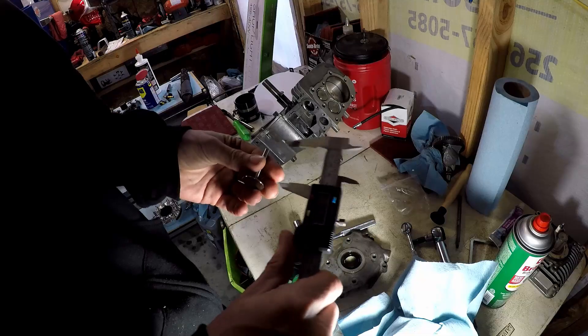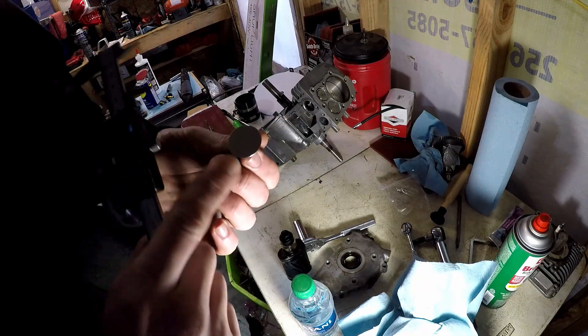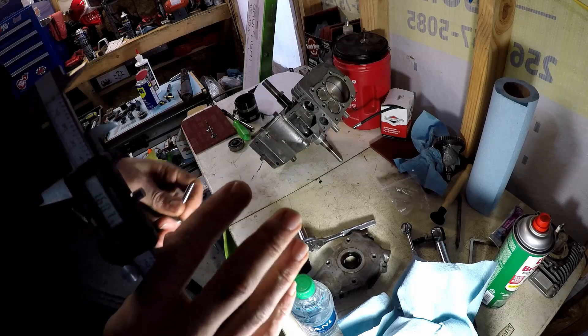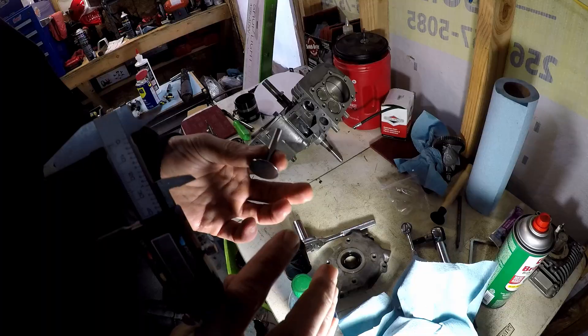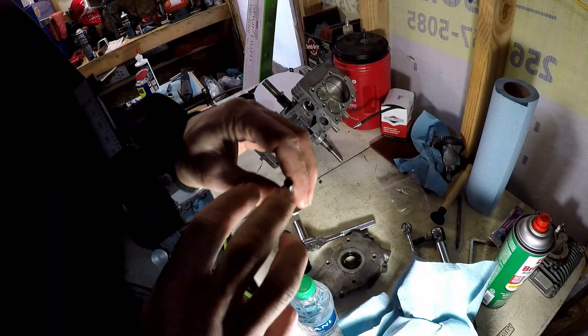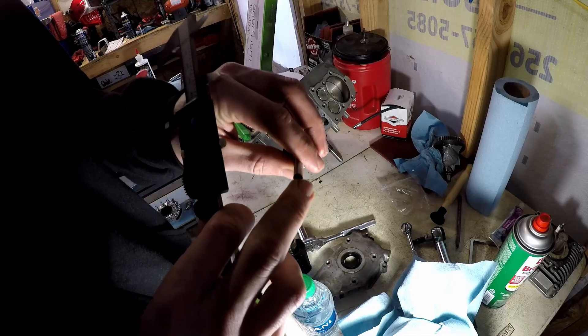Had to order some hundred-thousand long billet lifters. I only need like 30-32 thousandths longer than what I had, so I'll grind these down on the bench grinder.